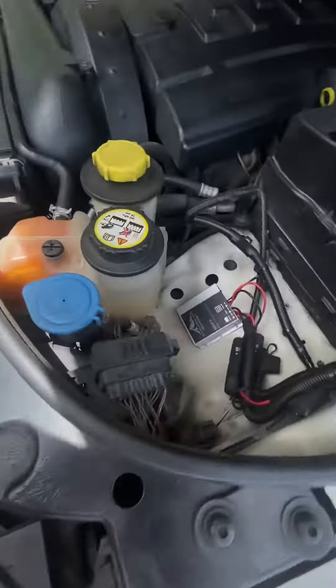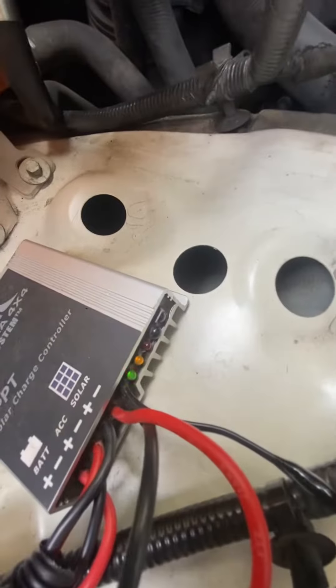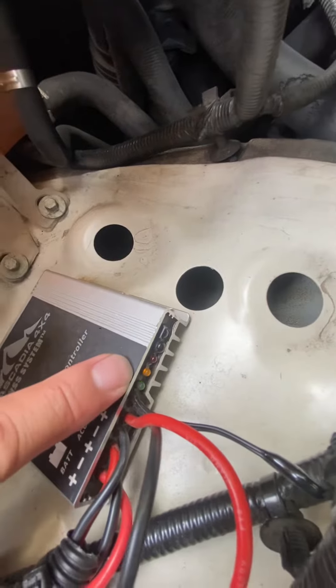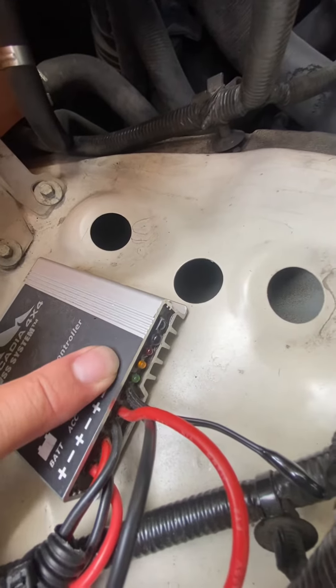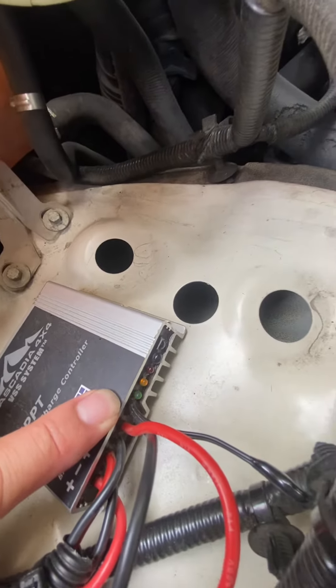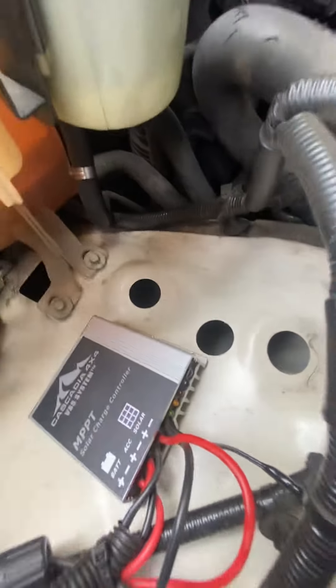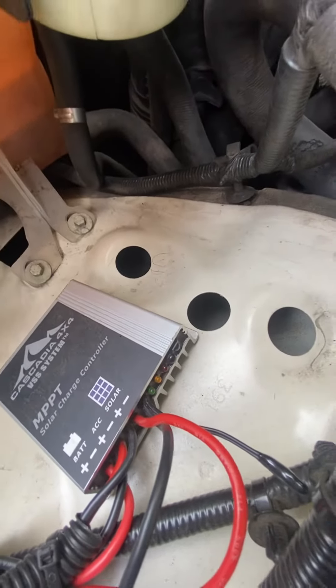The Cascadia solar charge controller is located right here. The yellow light indicates that my battery is in good condition. The quick flashing indicates charging — the faster it blinks, the more solar charging it's receiving.